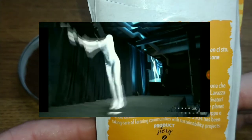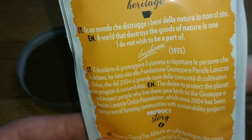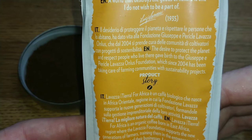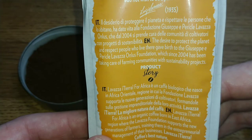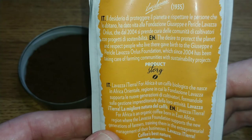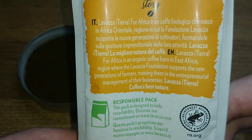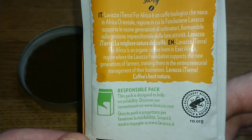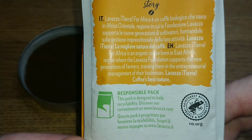On the back in English it says 'Lavazza Heritage: a world that destroys the goods of nature is one I do not wish to be part of' — those are the wise words of Luigi Lavazza in 1935. The rest talks about their desire to protect the planet, and the Giuseppe e Pericol Lavazza Onulus Foundation, which since 2004 has been supporting farming communities. Lavazza Tierra for Africa is an organic coffee born in the east Africa region where the Lavazza Foundation supports new generations of farmers.